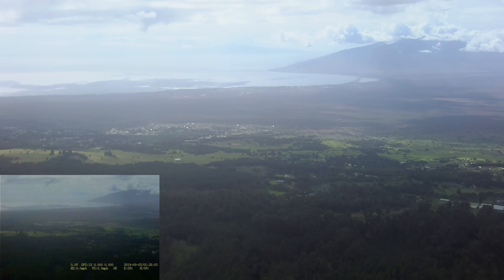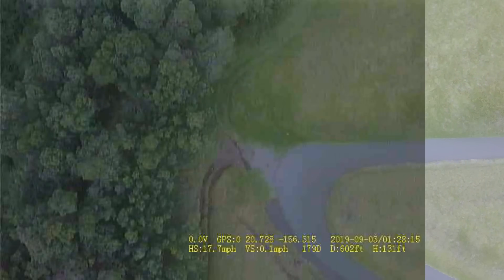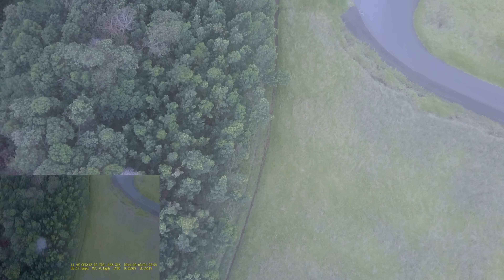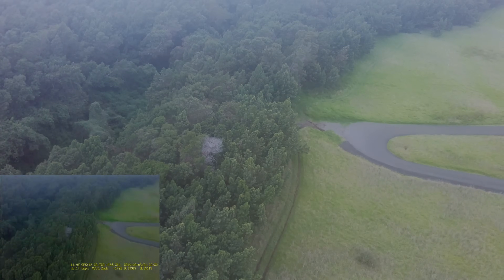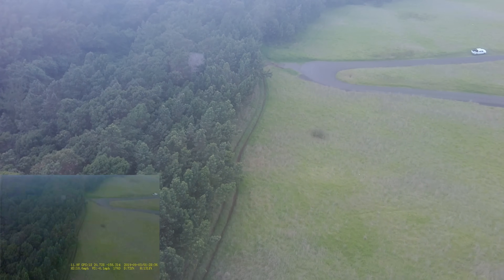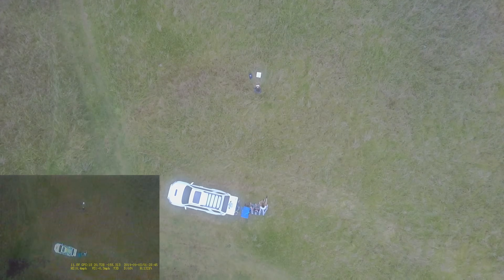Now it's finally saying 'disconnected, returning home' and 'home point set success.' Wow, that was quite a delayed reaction. Distance was only 600 feet — so it looks like we're only getting maybe about a thousand feet of range with this one. That's pretty bad. Let me see if I can turn the craft around while it's coming back. Pretty low range craft.